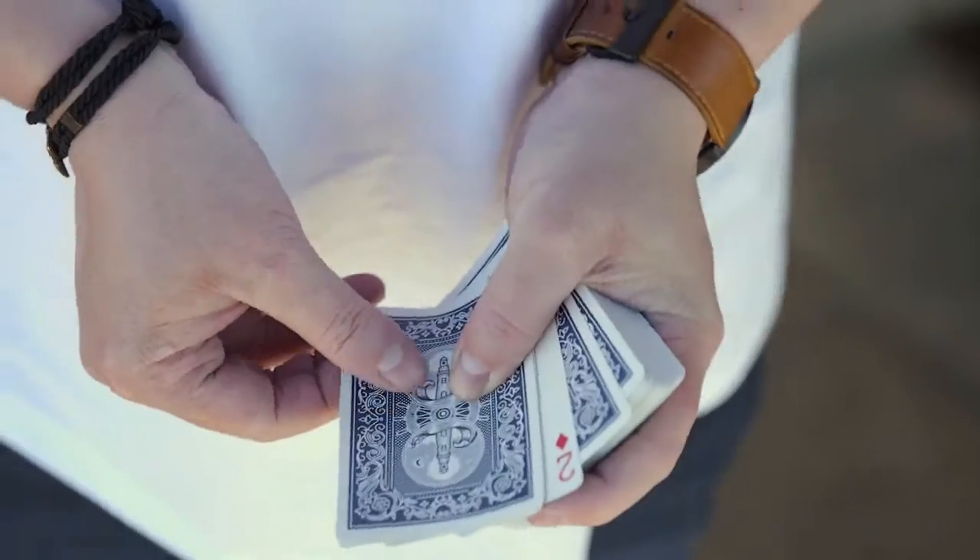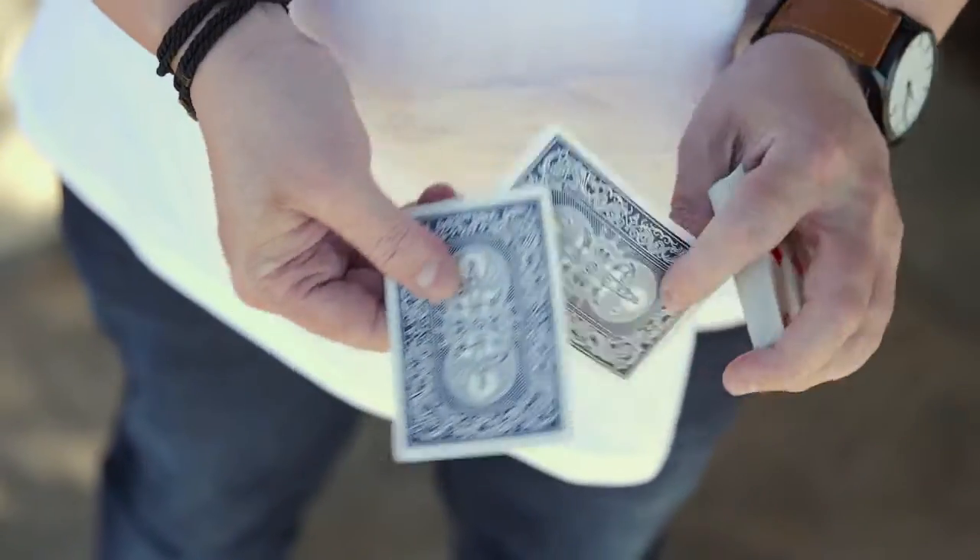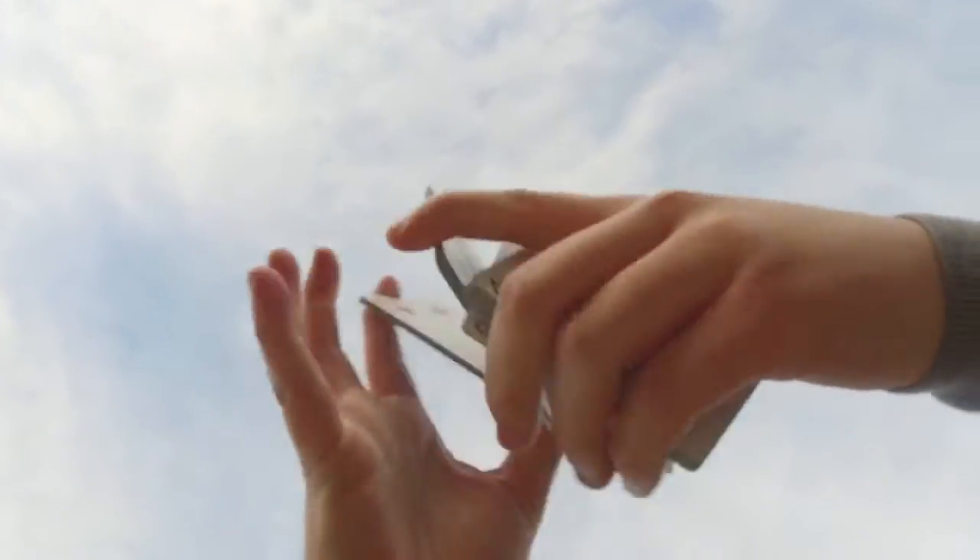For this deck, we're offering them in bricks, so you buy them as a worker deck. You get a significant discount — they're cheaper than any other deck we have on the site, because I know people are going to be out there using them and working with them. That's the whole point of the deck.